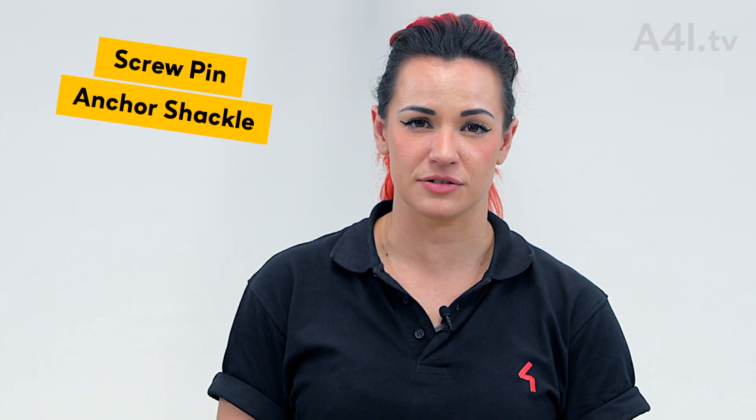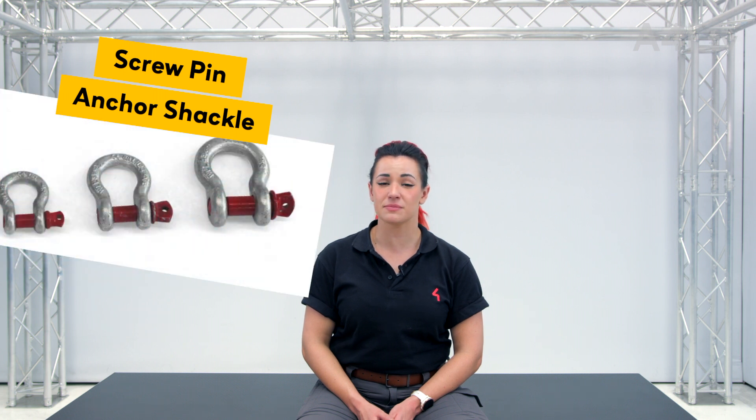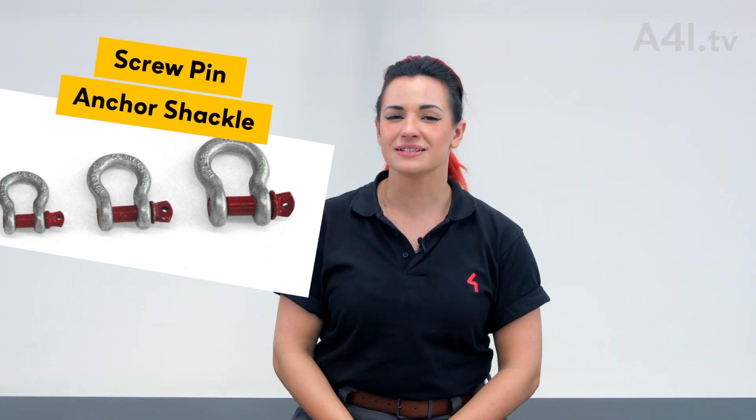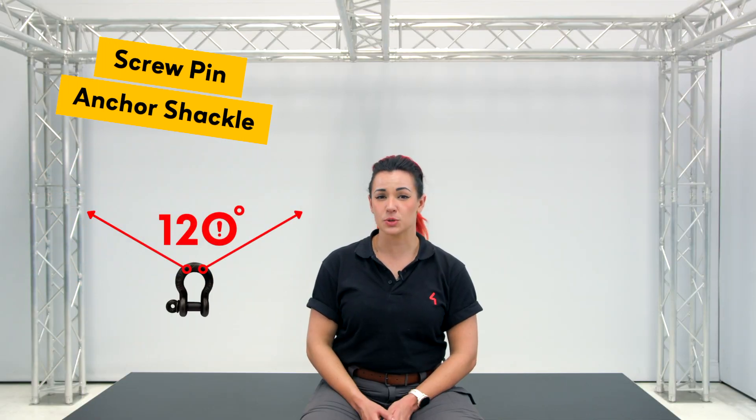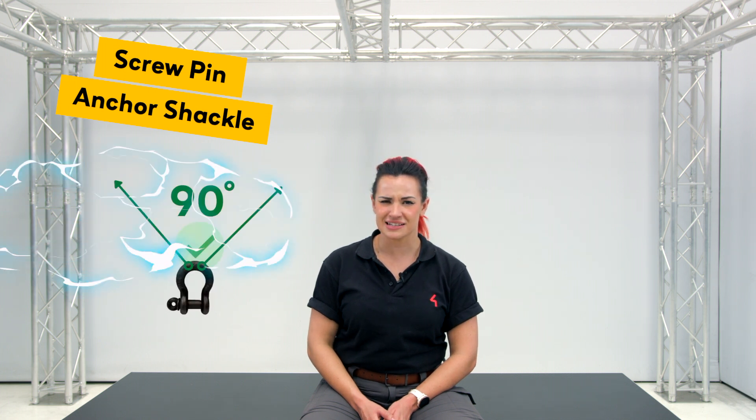Screw pin anchor shackle. Screw pin anchor shackles have a large rounded shape that makes them ideal for use with multiple slings — two attachments to the bow, one to the pin. The pin need only be hand tight and never back off the pin. The maximum allowable angle between connections is 120 degrees. Ideally, stay within a 90 degree angle between each connection.